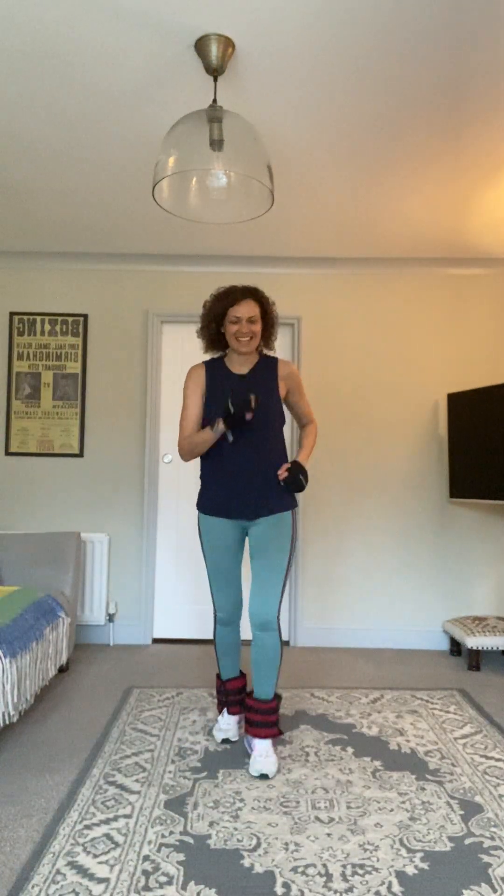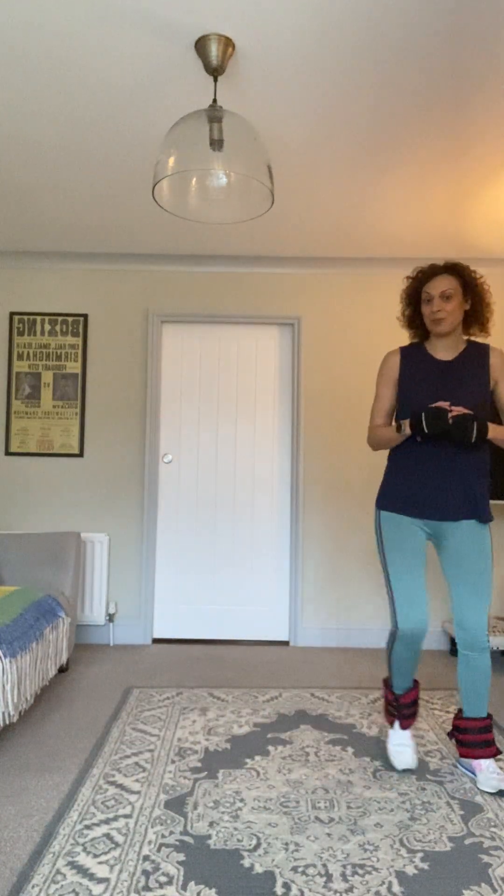Ten, nine, eight, seven, six, five, four, three, two, last one. Thirty marches. This next move is your flex move — two steps, and we're going to add some punches.